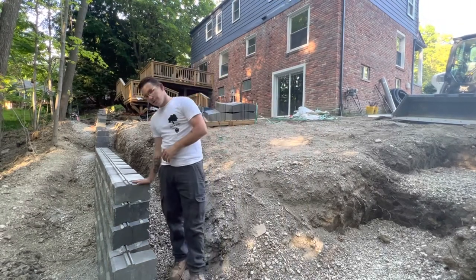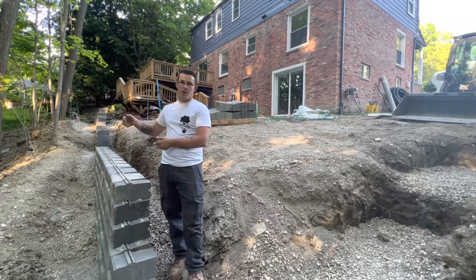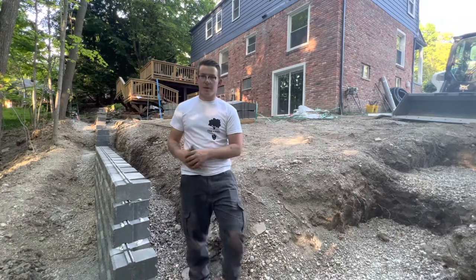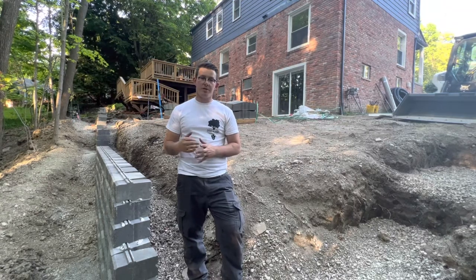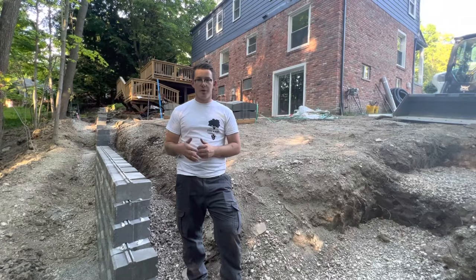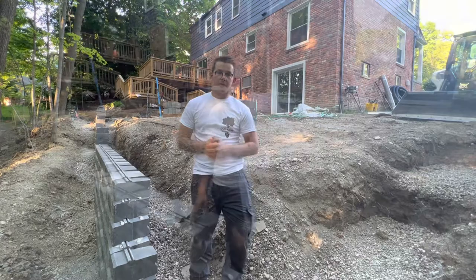We build our corners nice and stout to ensure that your corner is the longest lasting part of the wall. Right here on top of this course, we're going to be running geogrid back until the top of the wall every two courses. It's kind of really overbuilt — there's really no need to have all that geogrid behind such a small wall. But we like to be redundant here and we build things to last. Yes, it's a little bit overdoing it, but whoever went wrong overdoing it?